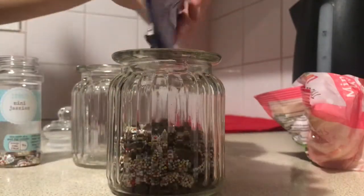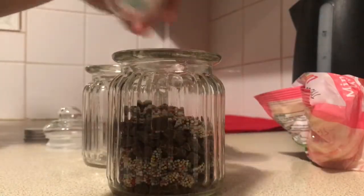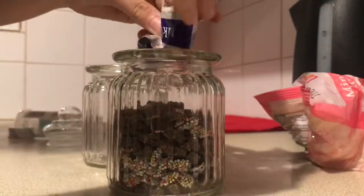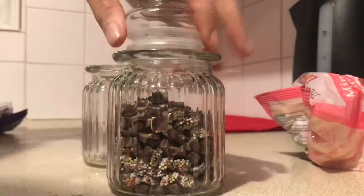These little mini ones are super cute so they will look really nice on hot chocolate. I'm just going to mix and match so that it's nice and stripey inside the jar when it's on display, and empty all those packets in.